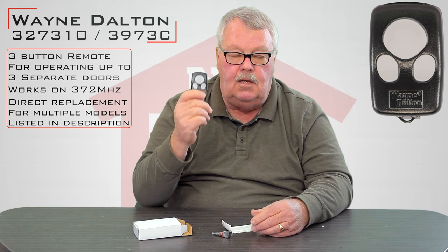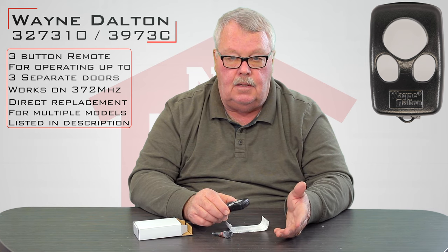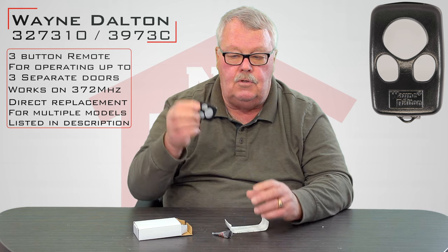You won't have to get into this to do the programming. This is a smart button control, so you'll have to get up on the operator and push a button, and then push the button on the remote that you want to use.